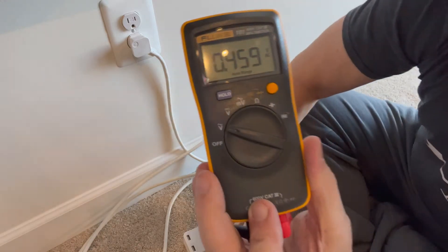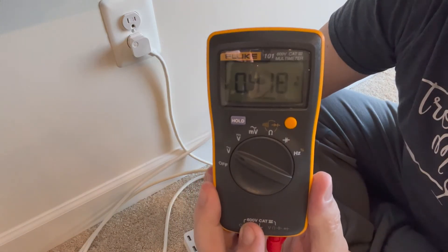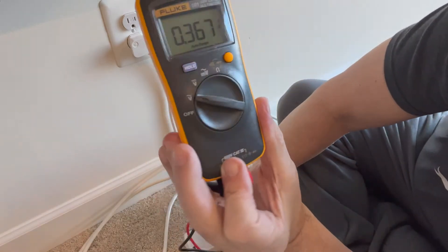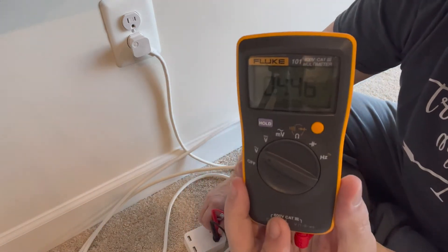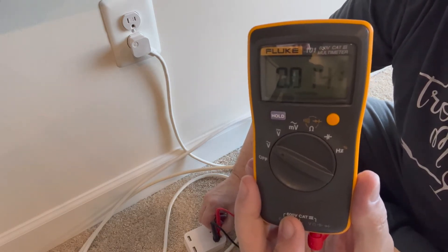If there's 120 volts here, then there's a problem with the wiring. The reading seems to be jumping all over the place, so I'm going to assume I'm good. Let me know in the comments if I'm wrong, because honestly I'm not really sure what I'm doing.